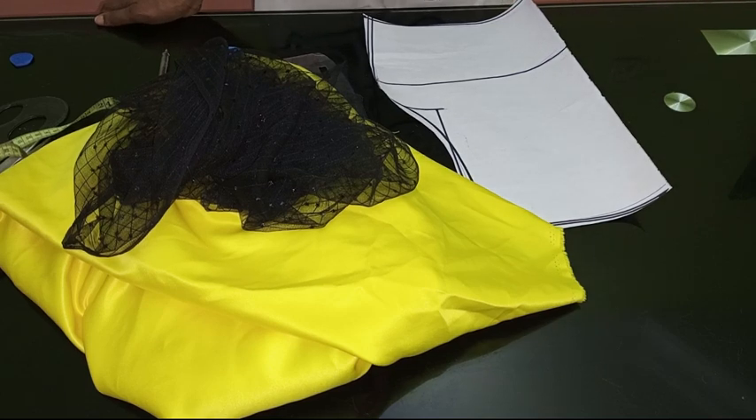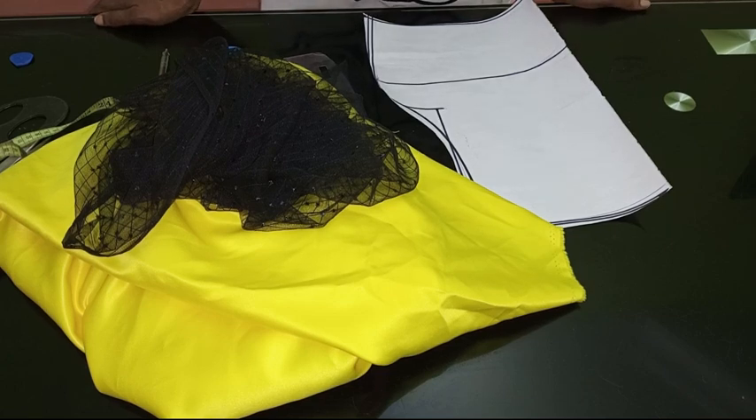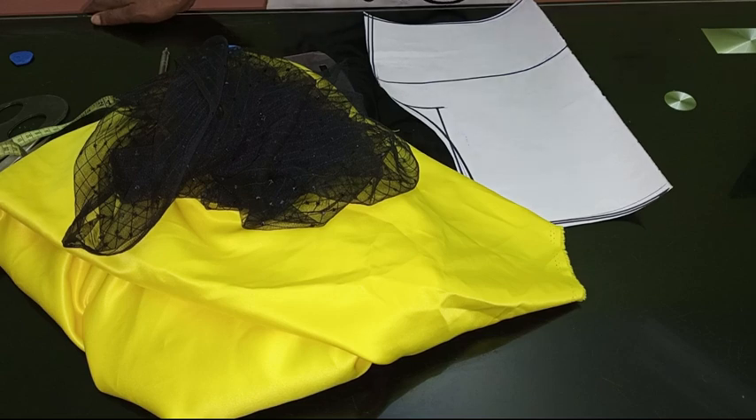So today I just decided to show us how to cut and sew this cow neckline yoke top. It is a cow neckline and it has a yoke inside of it — that's what we're going to be learning how to cut and sew today. It's a simple project, like I would always say.